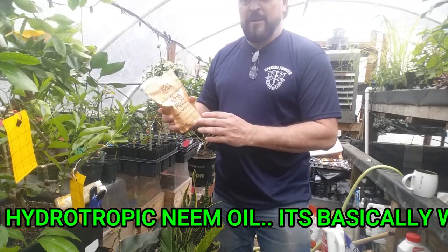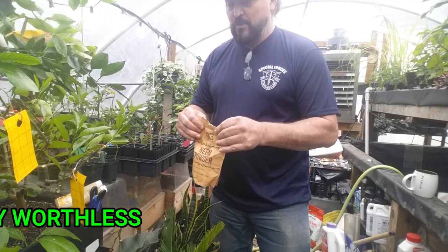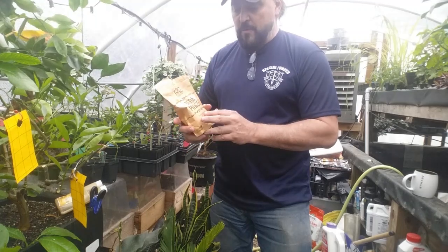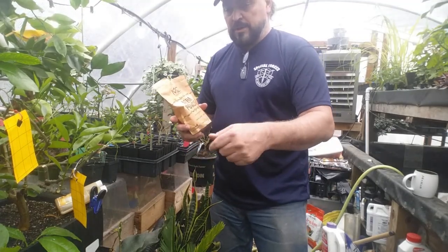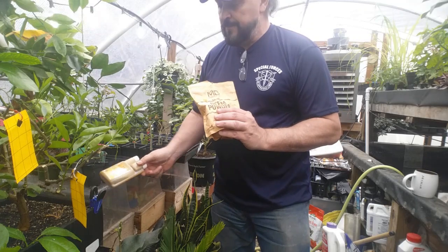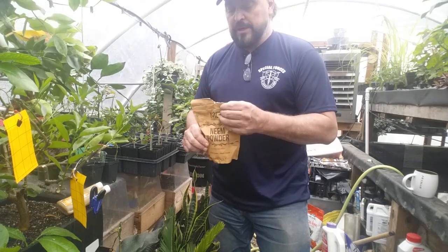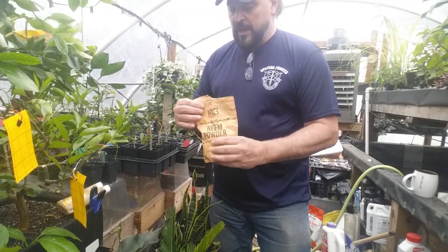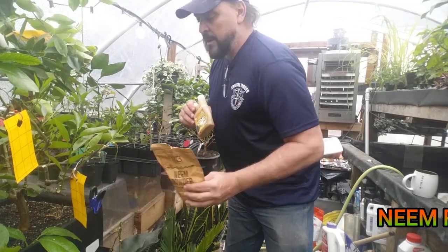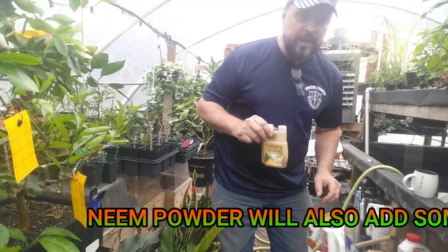This other one is pure neem powder. It's used in many different ways — even as skin care and hair care. Don't breathe the powder, but it's very safe to get on your hands. You can use the powder in a spray or put it directly onto the soil and rake it in. It works extremely well in the soil to get rid of fungus gnats and will also deter crawling insects. I use the powder predominantly in the soil.